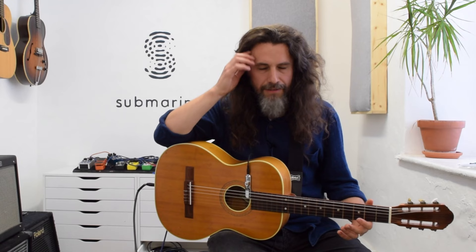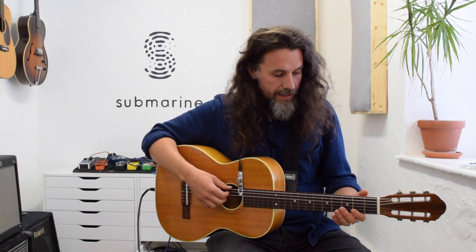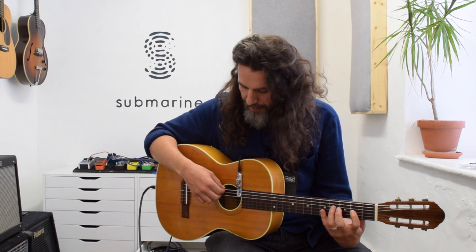They're perhaps ever so slightly brighter, maybe with a touch more sustain, but I think they work really well as a set. You'd be hard pushed to tell the difference and they definitely don't stand out.